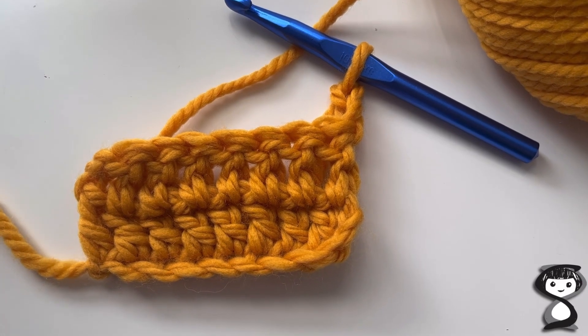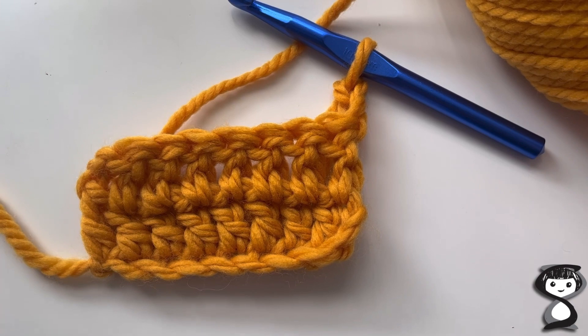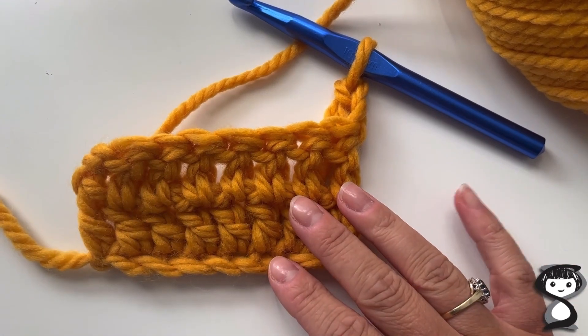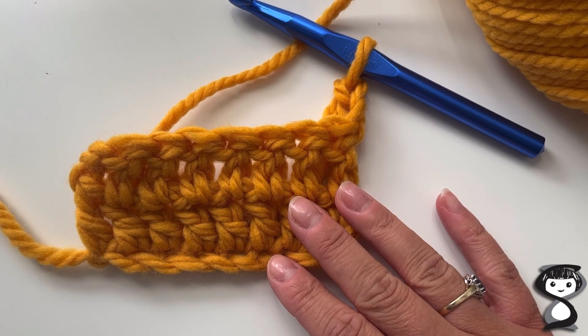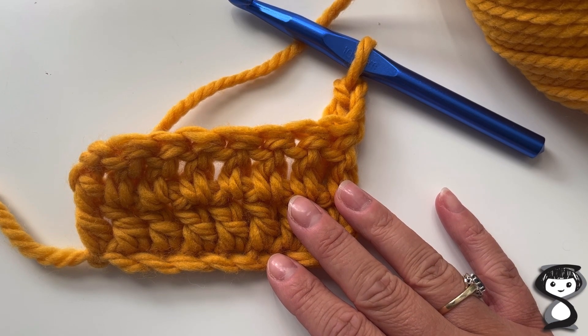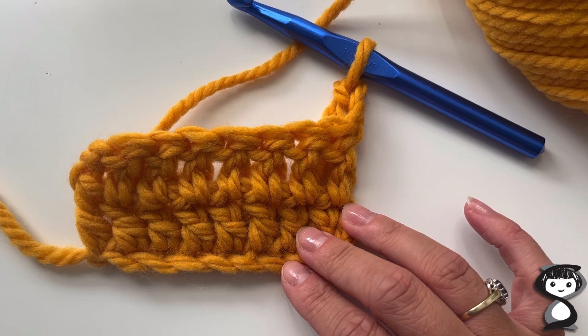Hi there, I'm going to show you how to do the treble crochet decrease stitch today — that's in UK terms. On a pattern you would see it as TR2tog. I've got my swatch of treble crochet stitches here.